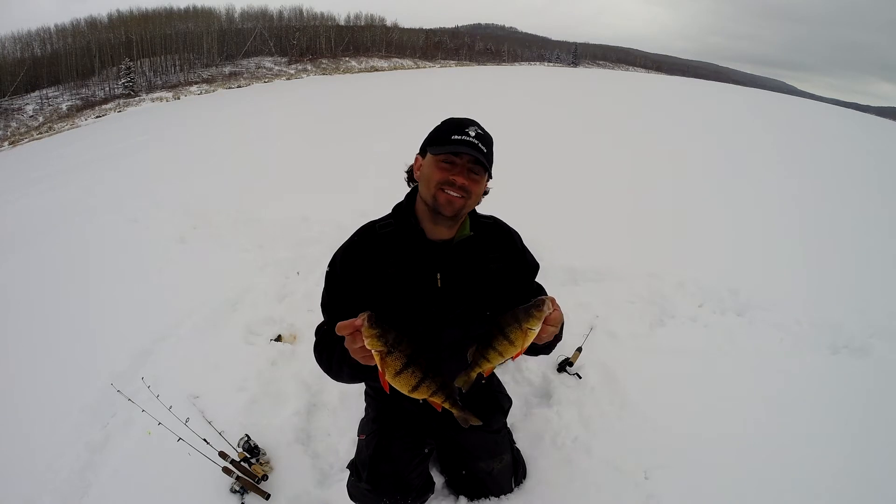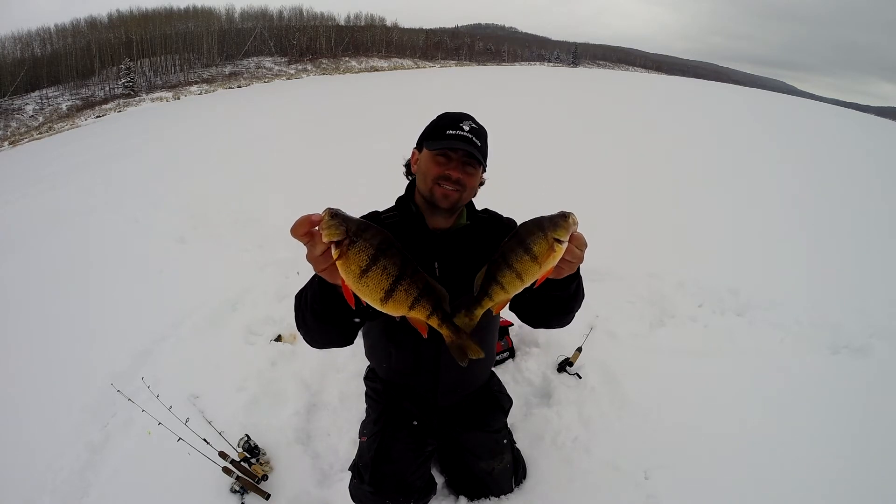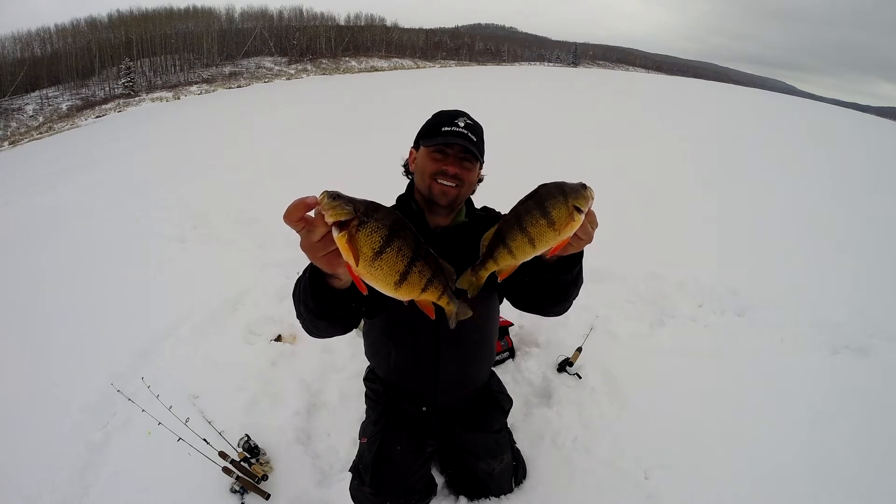Welcome back to the Fishing Doctor's Adventures. I'm fishing for perch today. Stick around and I'll show you how to catch some slob jumbo perch just like this.